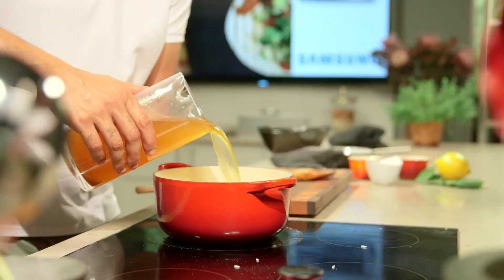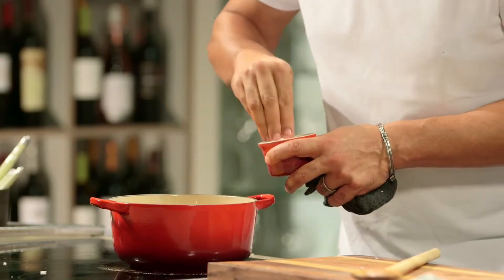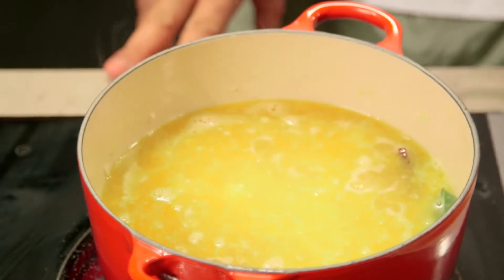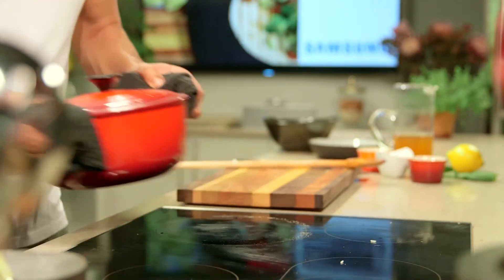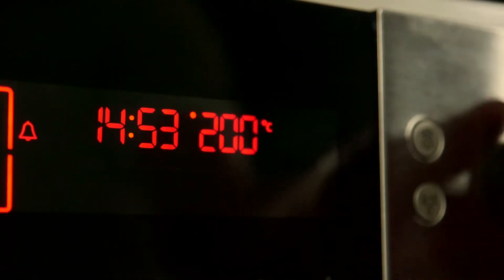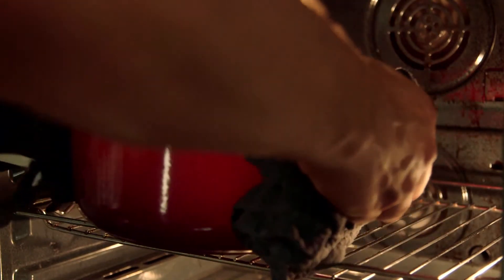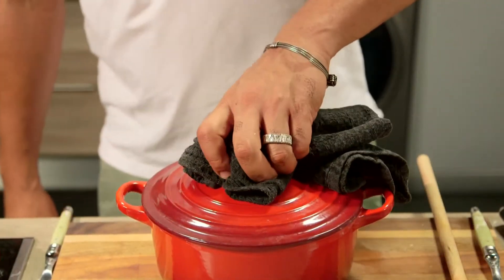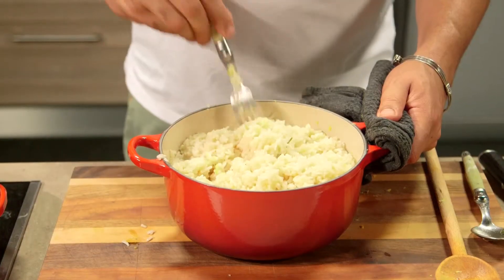Add the remaining stock and season to taste. Bring to a gentle simmer and cover the casserole. Remove from the heat and bake in a preheated oven at 200 degrees Celsius until the rice is cooked through — this takes roughly 15 minutes. When done, remove from the oven, add the lemon rind, stir through, and set aside.